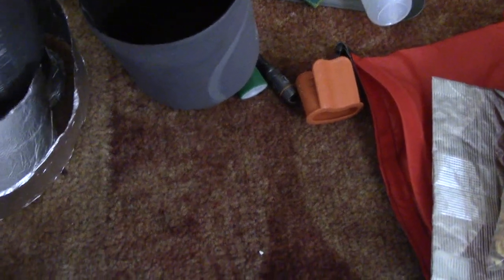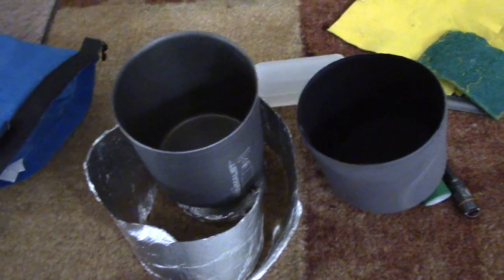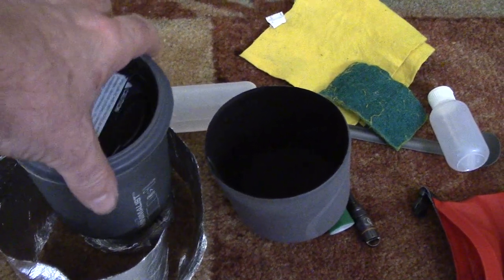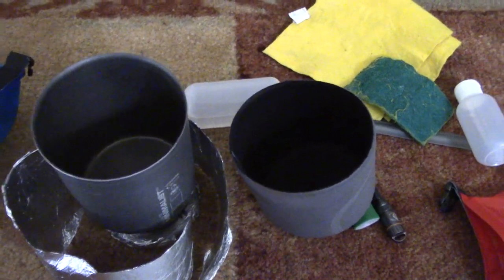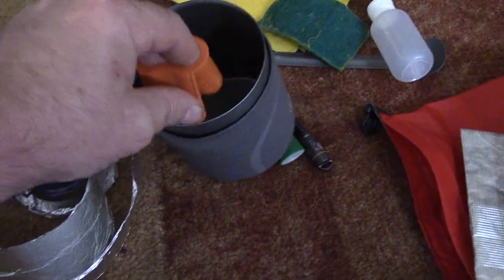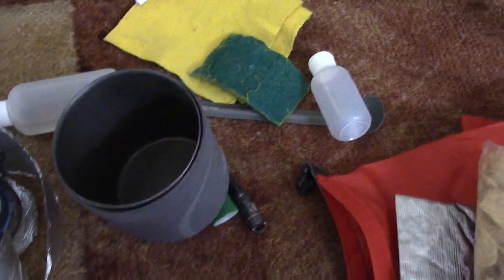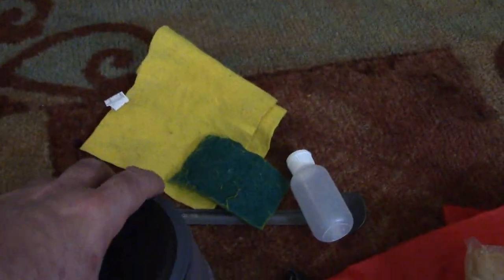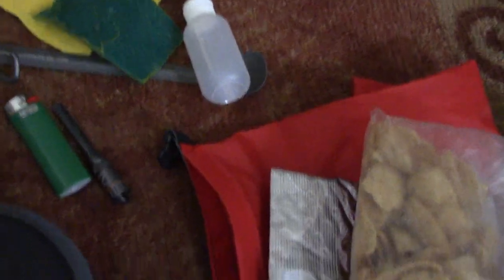Once the water boils and the stove burns out, use the rubber pot holder to move the cook pot into the cozy so you can handle it safely. Pour the water into your rehydrating meal, make coffee or hot chocolate with whatever's left, put the lid on — which has a drinking opening — and the cozy will keep it hot for at least an hour.